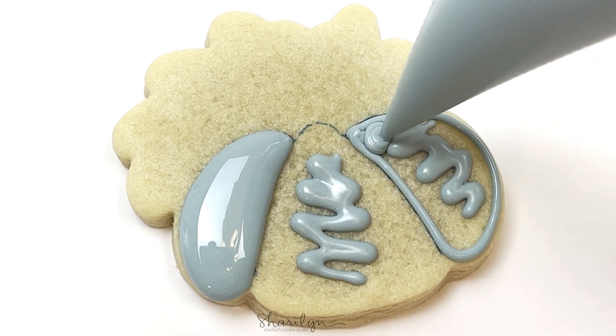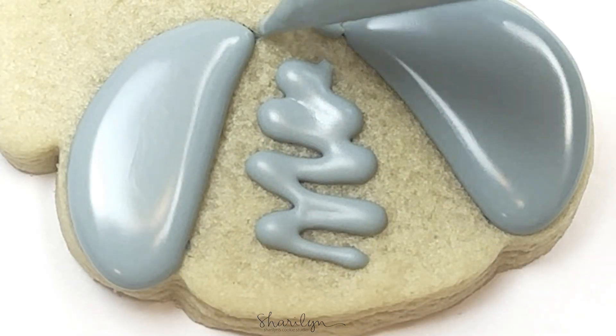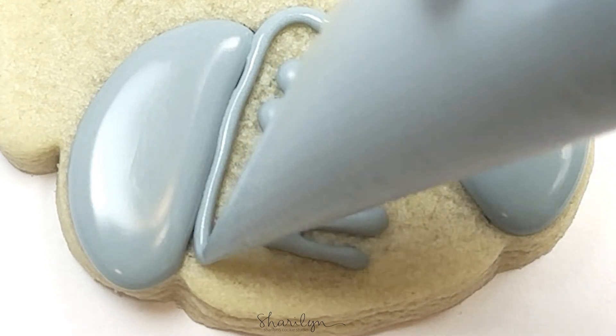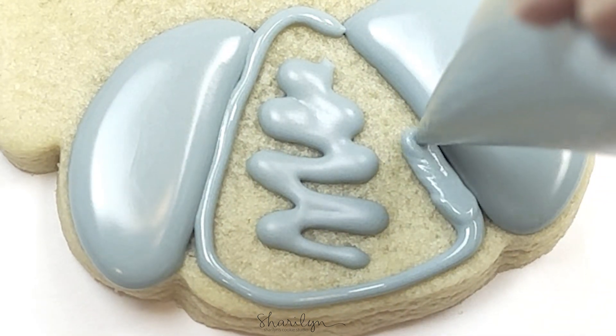Once those squiggle lines have set up for about 20 minutes, I'm going to go back in and flood the two outer sections. I'm going to wait to do the middle until those crust over, and that will help give that dimension to the pumpkin.